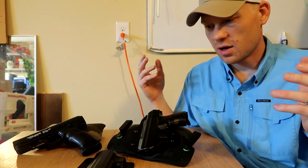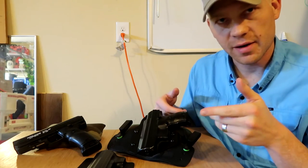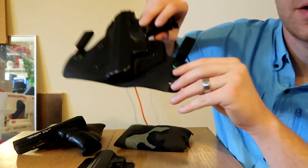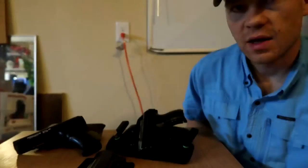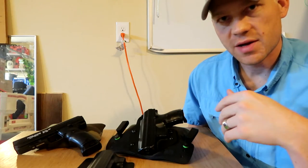An incredible feature of the Cloak Tuck 3.0 is that they're made in America — it actually says that on the holster. They also have an incredible warranty: you don't like it, send it back, they'll replace it.